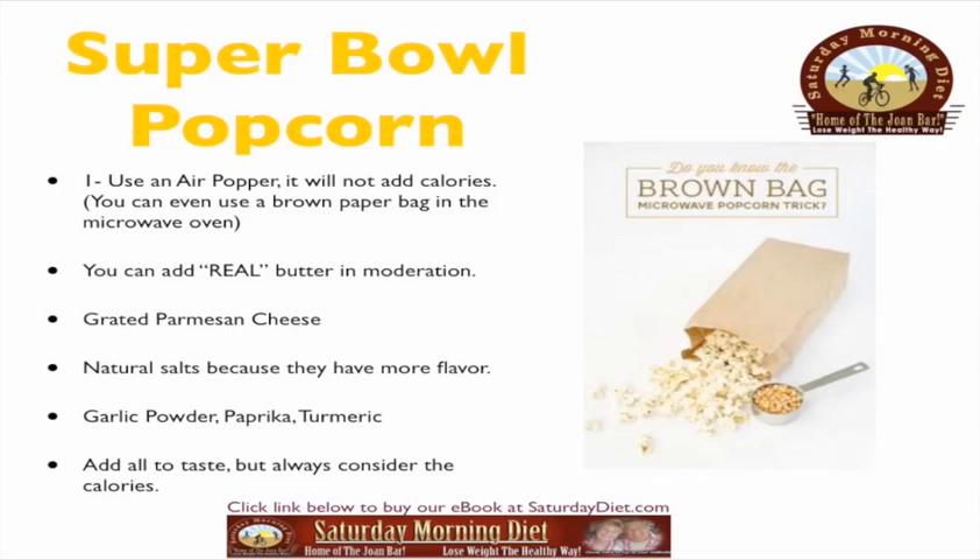We also have a very good video on how to make brown paper bag air popcorn in the microwave.